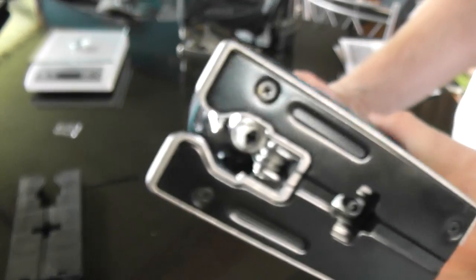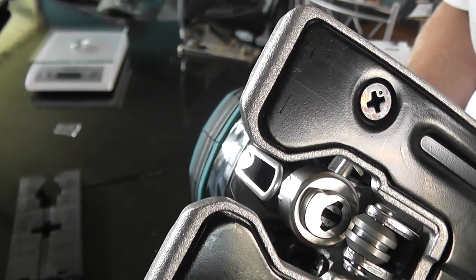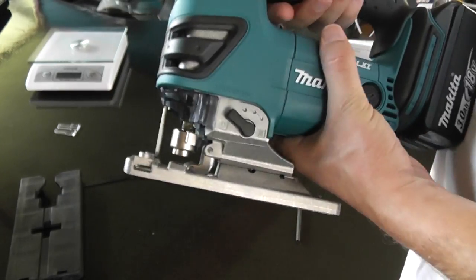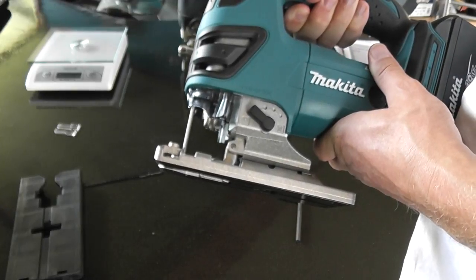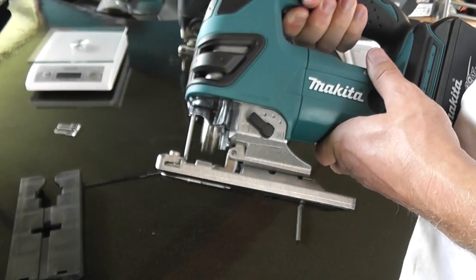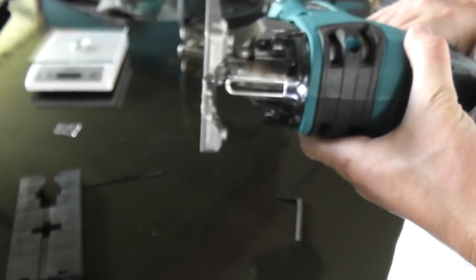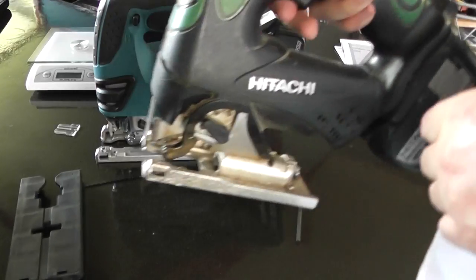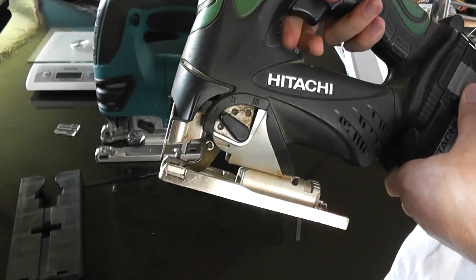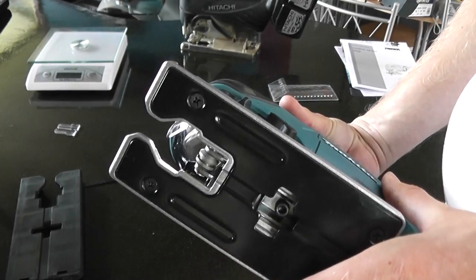Another feature — chuck on the battery and you can see there's a light. It doesn't stay on when you let go of the trigger like a lot of tools do now, but it's not really necessary on this tool anyway. You've got a variable speed trigger. It's pretty good — much quieter than the Hitachi.